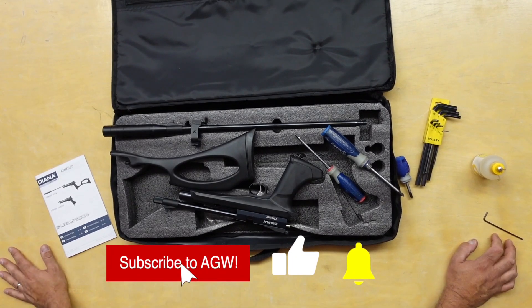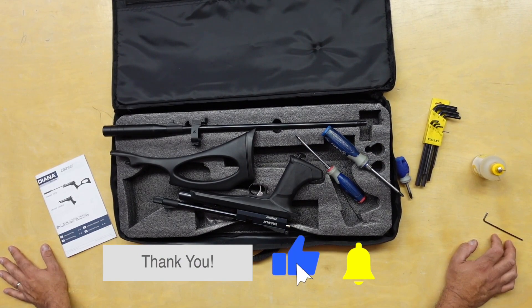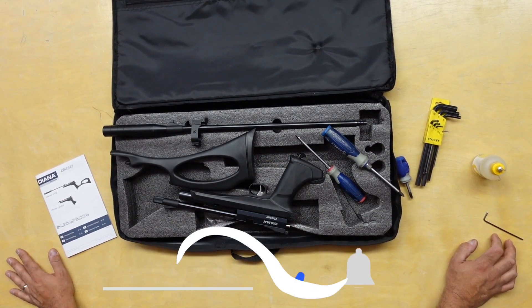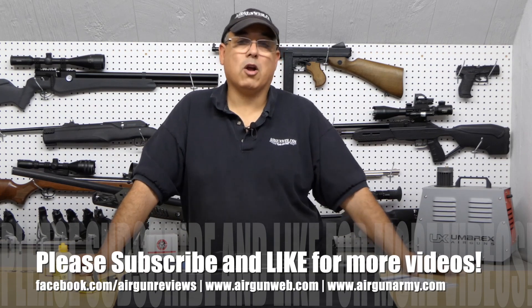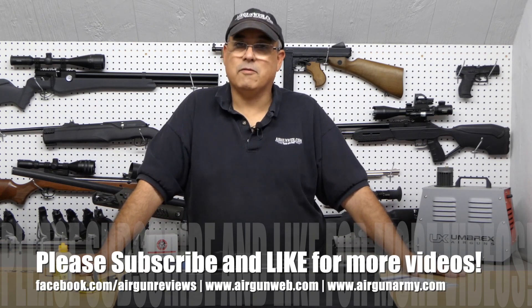Definitely stay tuned to part two, which will be coming up shortly — we're going to be taking this out to the range and just having a lot of fun. My name is Rick Kutzer here with Airgun Web, your home for old school airgun reviews and where we tell you the facts not fluff. Thanks for watching.